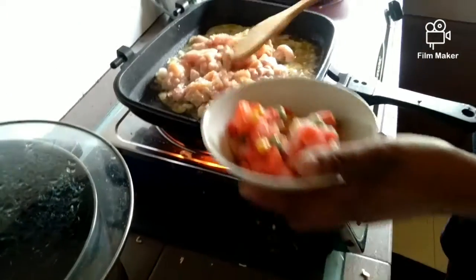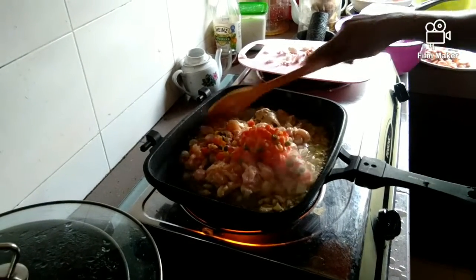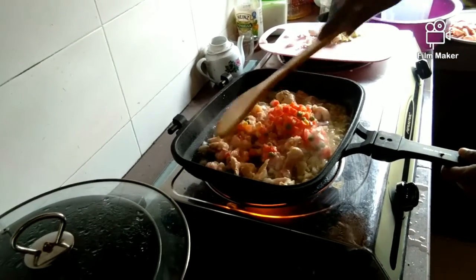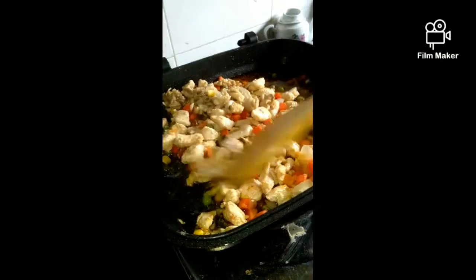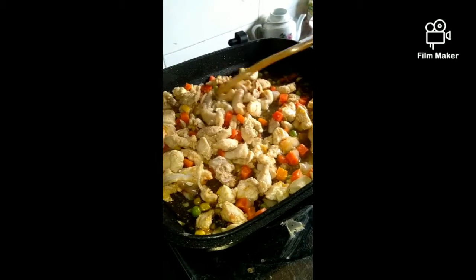There we have some mixed veggies here, adding it in together. We don't cook the garlic and onion to brown because we just want a good smell. We've already sautéed the chicken for about 10 minutes together with the mixed veggies, and this is our topping for one of our pizzas.